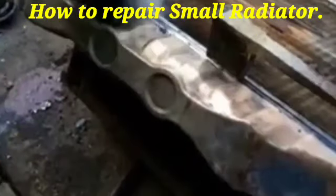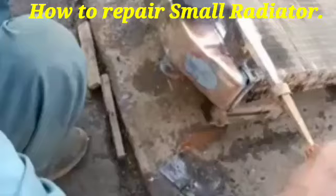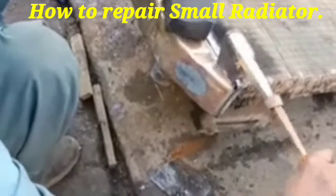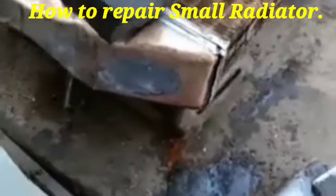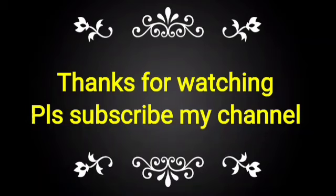After that, we check the leakage of the radiator to see if anywhere is okay or not. This is the process for repairing the radiator. If you like this video, please subscribe to my channel and share with your friends, colleagues, and technicians for knowledge about repairing.